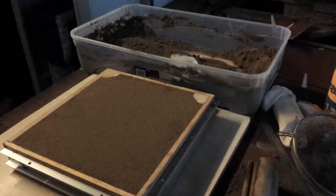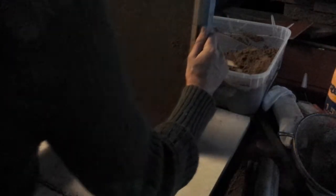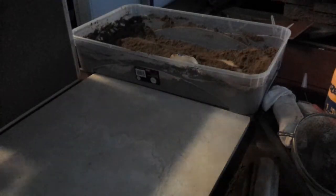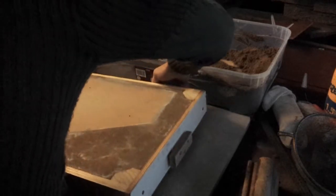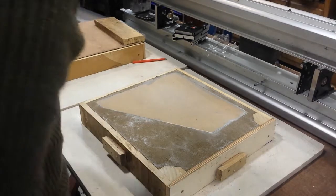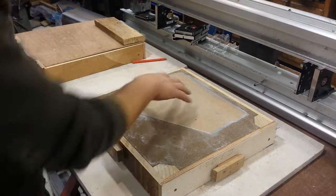Here comes the moment of truth. The darkness is beating me so I've taken the whole shebang inside for this last little moment of truth. Now I need to pull this pattern out.